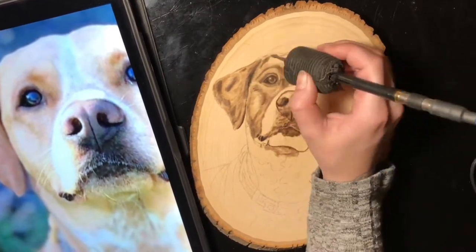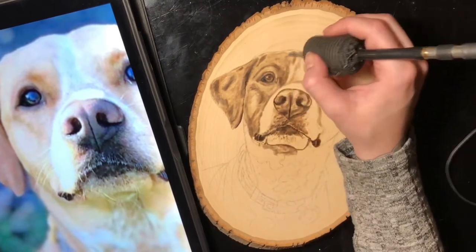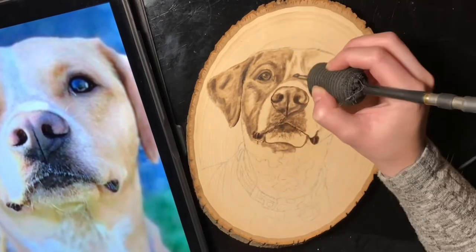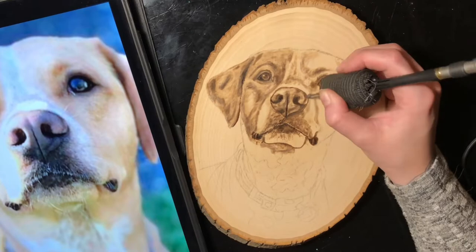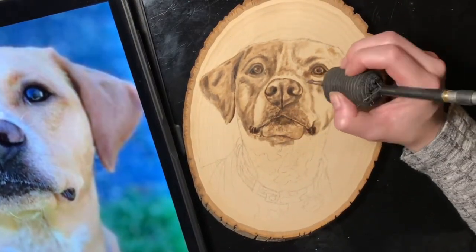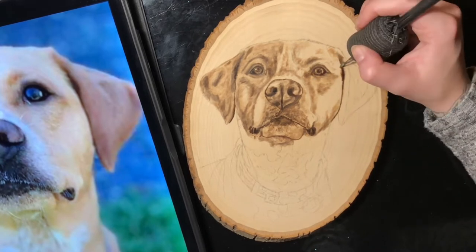Layering is very important. Usually I'll do a wood burn one day and then go back into it a couple of days later just to get fresh eyes on it and make sure I'm not missing any shadows or areas where I could be adding more contrast.